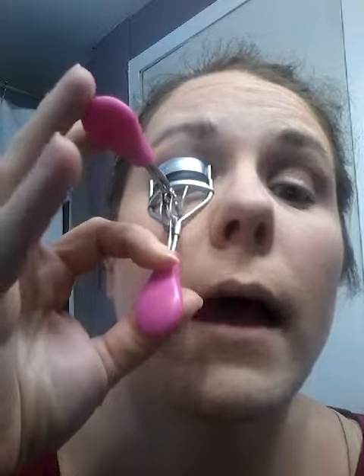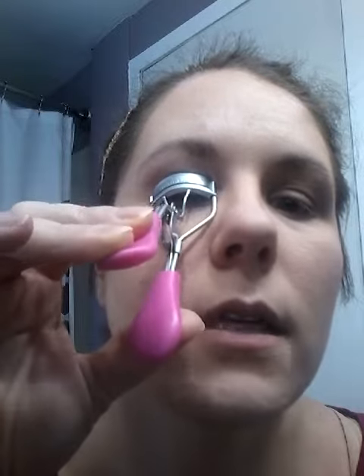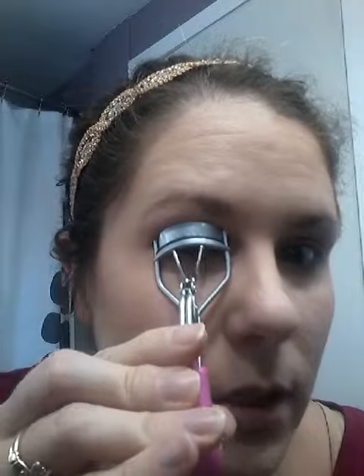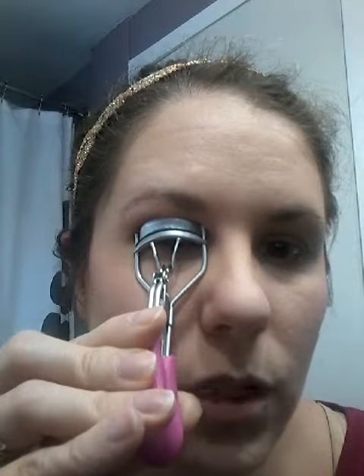You want to tilt your head back a little bit, because then it gets your lashes out — it makes them stick out — and then you just press and hold it for just a few seconds. I've seen online where you can pump it, but this one isn't really necessary to do that. The directions online just said to hold it for about three seconds and then let it go.